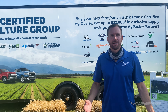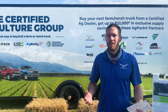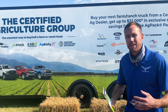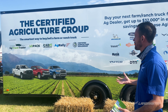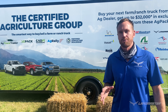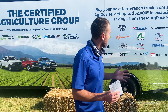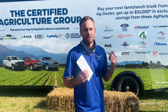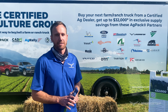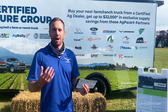Hey guys, I'm here with Landmaster and today we're at the Farm Science Review Show where over 100,000 people come to learn more about modern farm ag equipment. Today I want to introduce our new partnership with the AgPak Group. When you buy a pickup truck at a certified agricultural dealership, you're going to get access to all of these benefits and exclusive discounts from certain brands. Landmaster is now part of those discounts and we're offering 2.5% cash back when you buy a Landmaster.